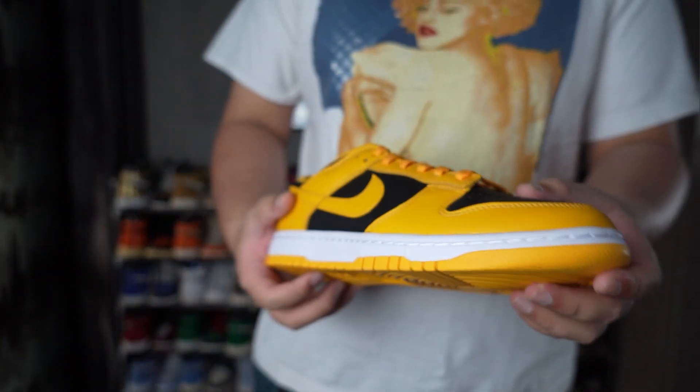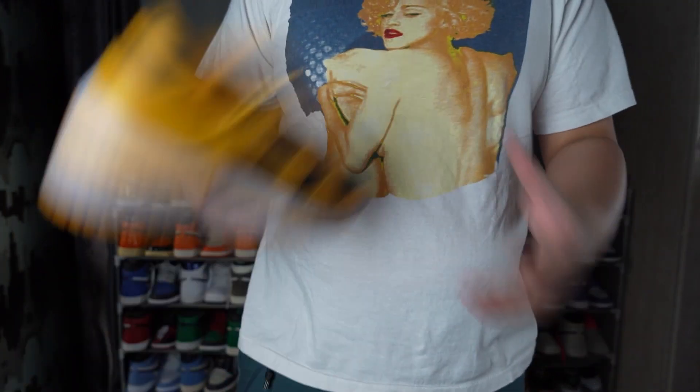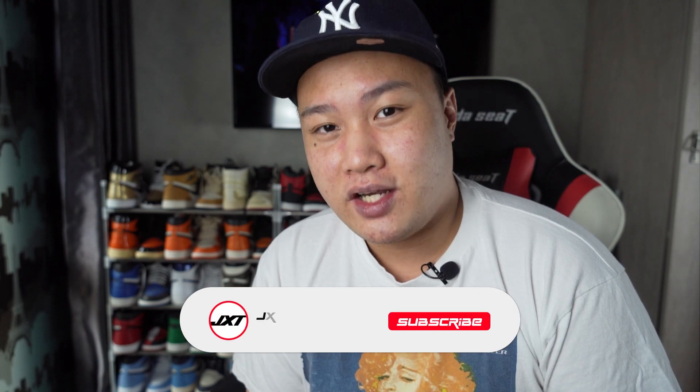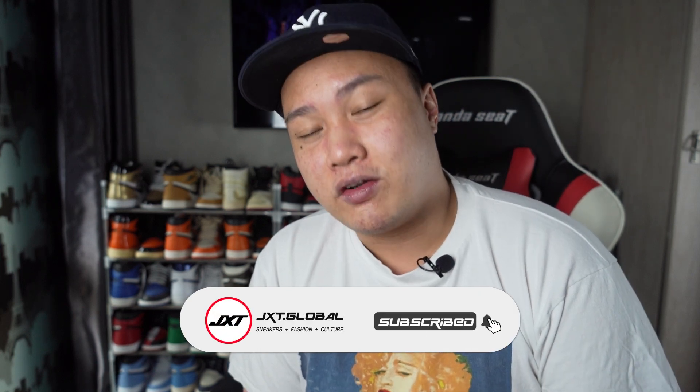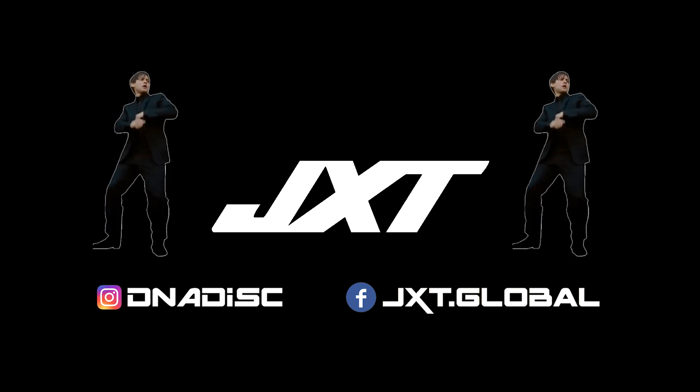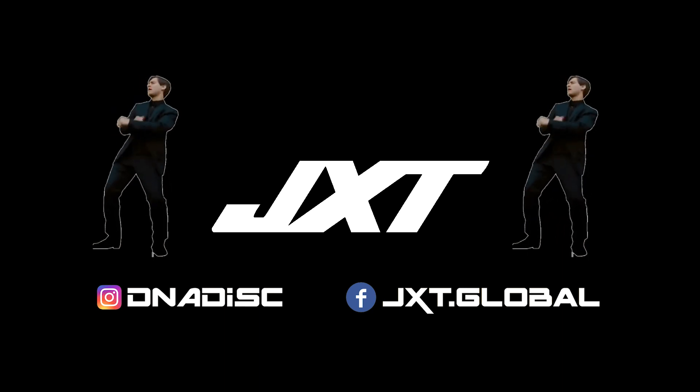Regarding sizing and fit, the Nike Dunk Low Golden Rod will fit just like any other Dunks or Jordan 1s, so stick to your true size and you'll be fine. That's pretty much it for this video — if you liked what you saw, please consider liking and subscribing, and don't forget to hit the bell icon. We're so close to 100 subscribers, so please help me out. Thank you for your support and I'll see you guys next time — peace out.